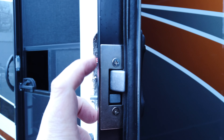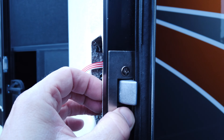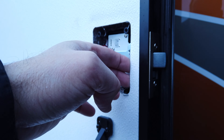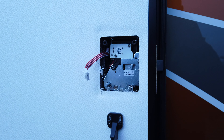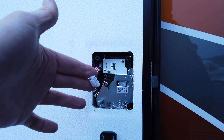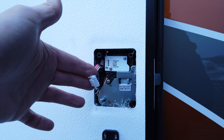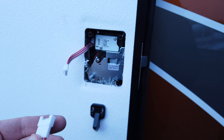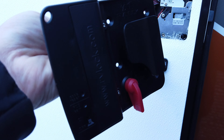Now I have the handle kind of mounted in place and the striker plate on here, but it's still loose so I can do the final adjustment when we get the outside piece on. The next step is to bring the outside piece in and connect it up to the power and do the final assembly.